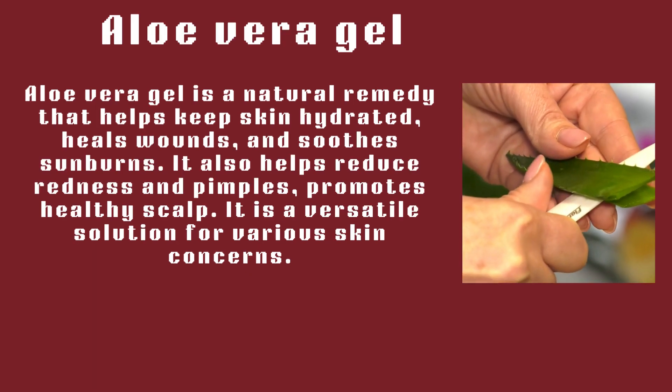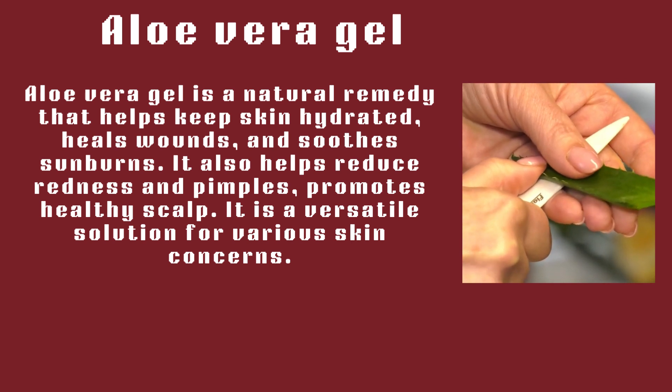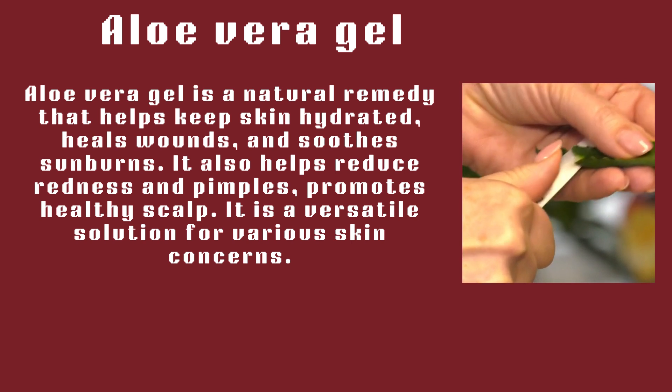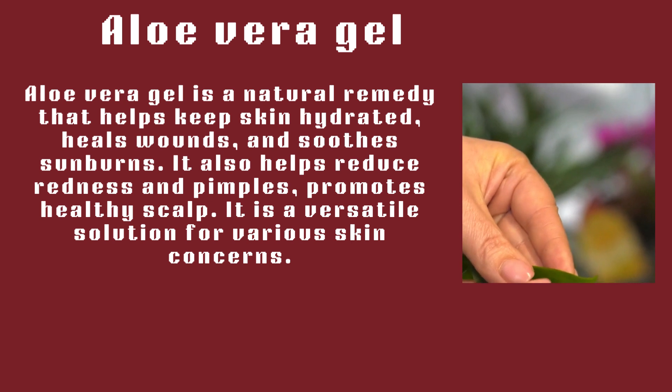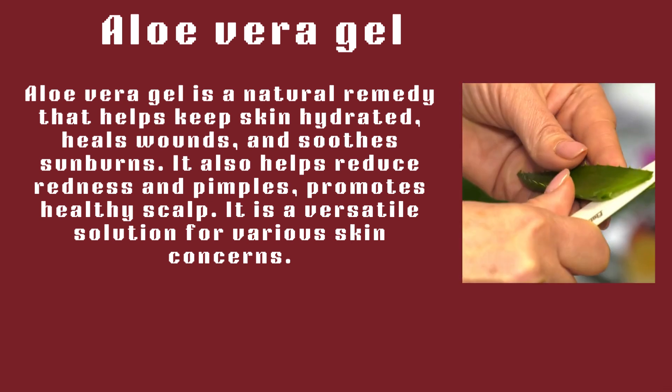Aloe vera gel is a natural remedy that helps keep skin hydrated, heals wounds, and soothes sunburns. It also helps reduce redness in pimples and promotes a healthy scalp. It is a versatile solution for various skin concerns.